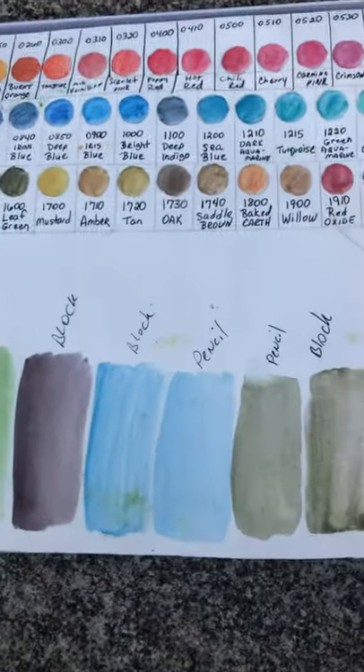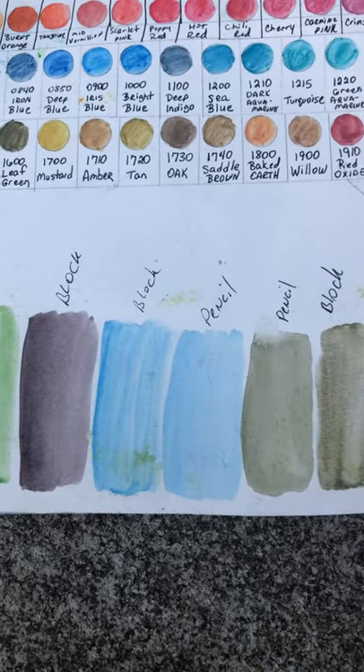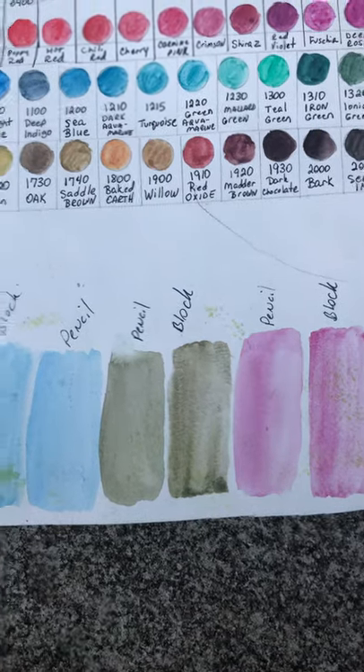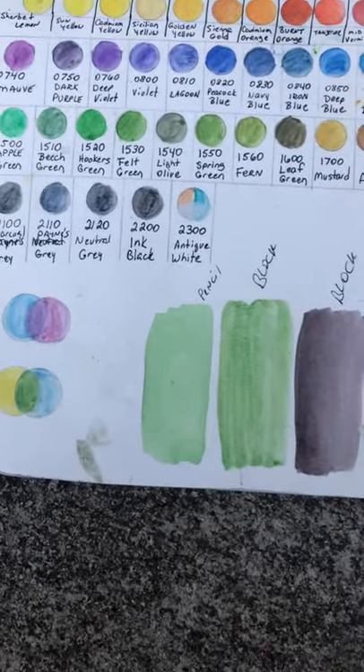Usually when I want an under layer, an underpainting for pastels — or really anything — I'm going to probably use them with gouache too, because this won't lift, and that's why I use them.